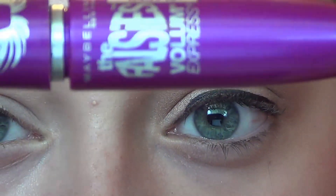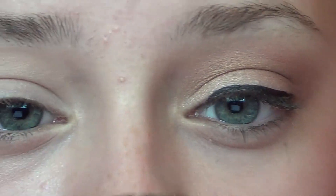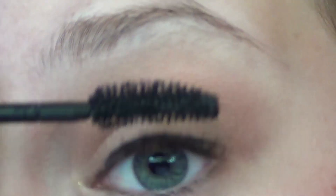Now, I'm going in with my Maybelline The Falsies Volume Express Flared Mascara, and I'm going to be applying this generously to my top and bottom lashes.